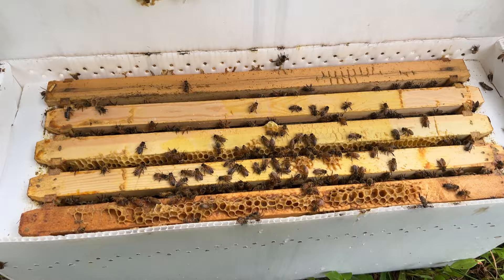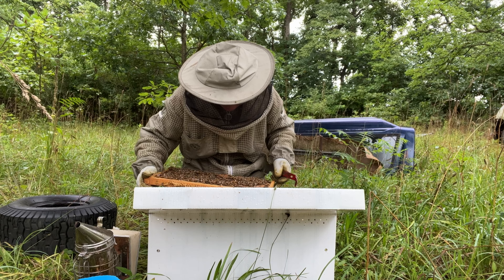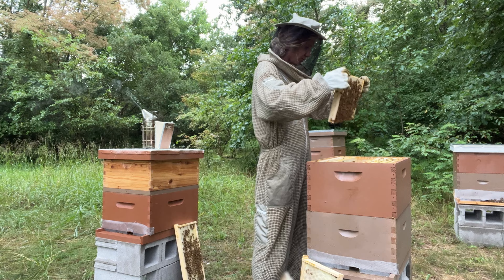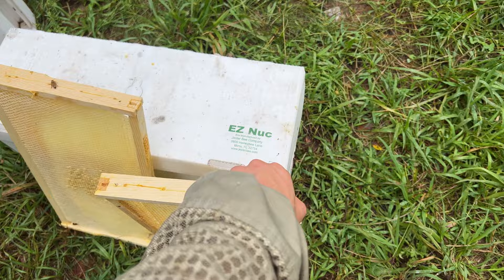I just smoked them so they all went down a little bit. I'm watching this bee dig down into a cell and literally attack a small hive beetle — I like that. Okay, let's pick out our frame that we're going to be grafting from. I grabbed two frames to graft off of, so let's get grafting.